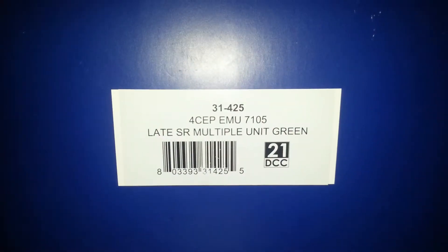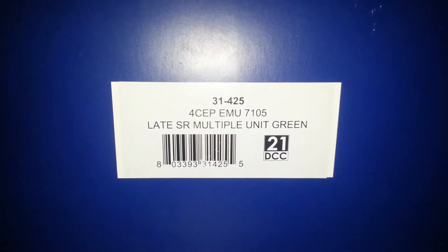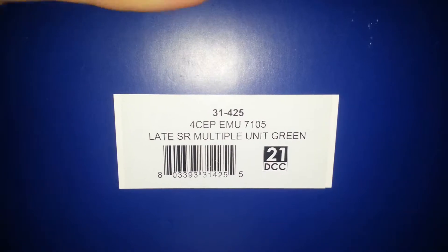Let's take a look at the box. It says what it is. It's an earlier one without the yellow warning panel. Awesome box. There's a little write-up on it, a brief history.